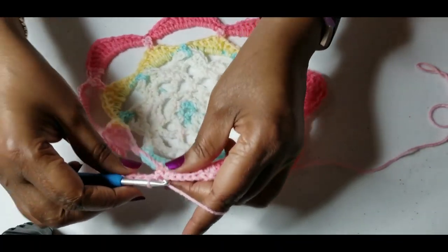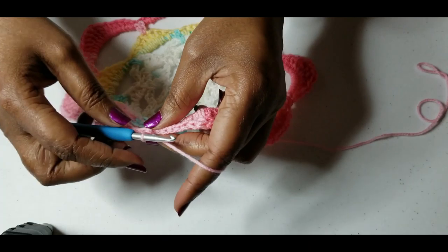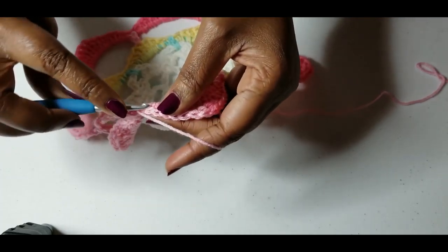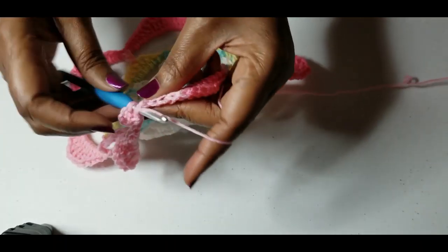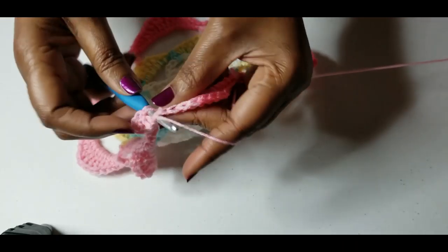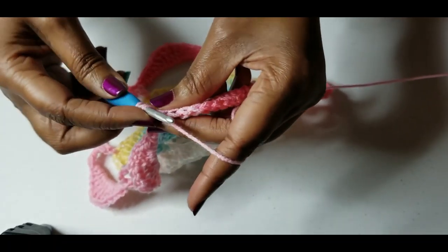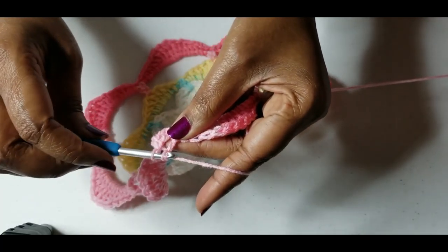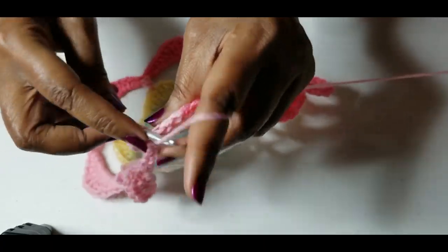I will attach the pattern for the motif so that you can work that up. We want to chain three and do a double crochet into each stitch. A double crochet is: yarn over, go into your stitch, pull your yarn through, yarn over — you have three loops on your hook — pull through two, yarn over, pull through two.